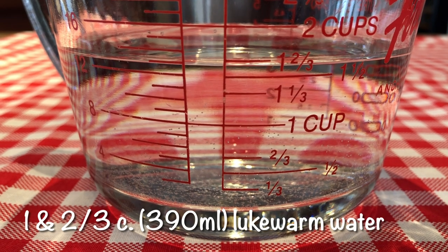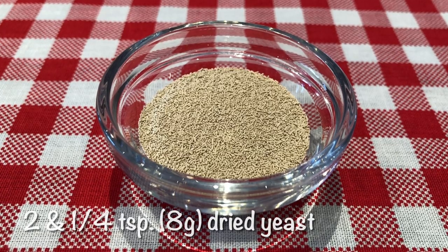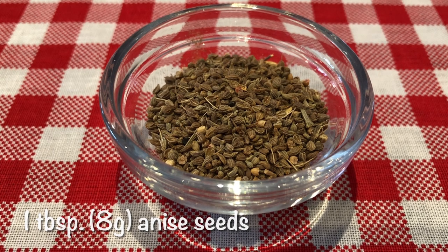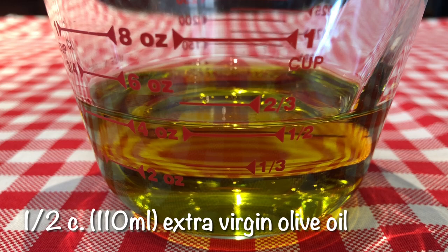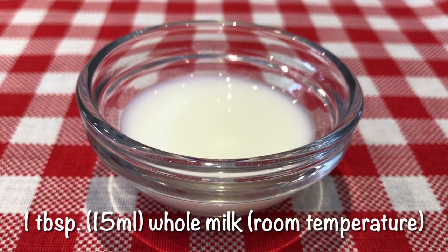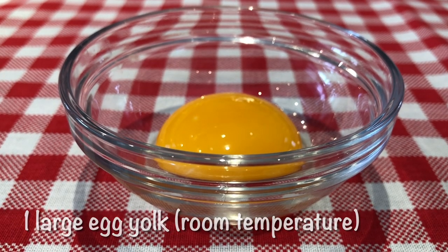These are the ingredients: one and two-thirds cups of lukewarm water, two and one-fourth teaspoons of dried yeast, half a teaspoon of granulated sugar for the yeast water, one tablespoon of anise seeds, one tablespoon of sea salt, half a cup of extra virgin olive oil, five cups of all-purpose flour, one tablespoon of whole milk at room temperature, and one large egg yolk at room temperature.